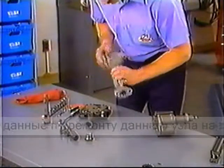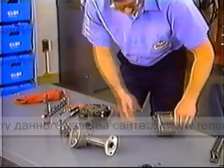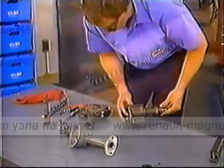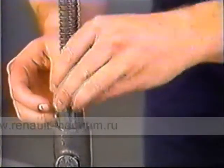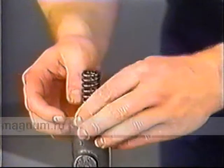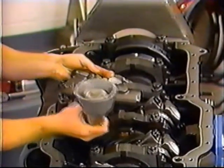Check the pump screen for damage or blockage. Clean or replace the pickup tube and screen. Reassemble the pump, then lubricate and install a new relief valve plunger and spring. Finally, assemble the pump on the engine.